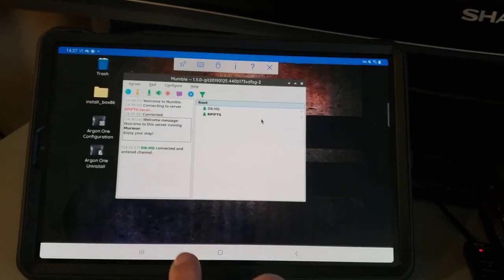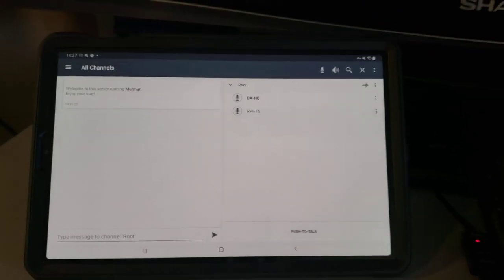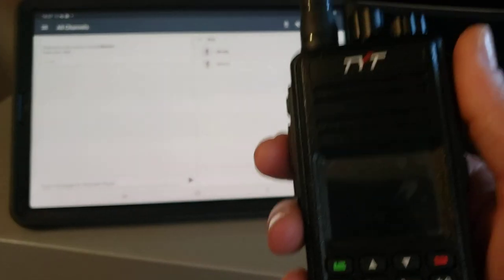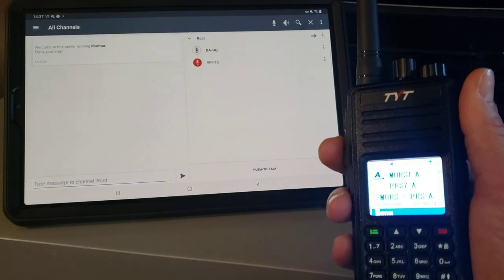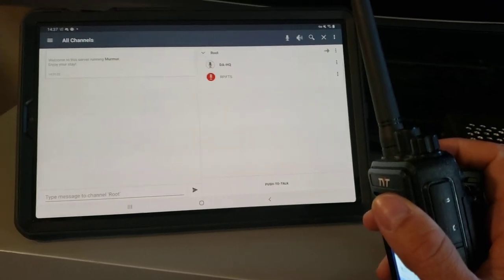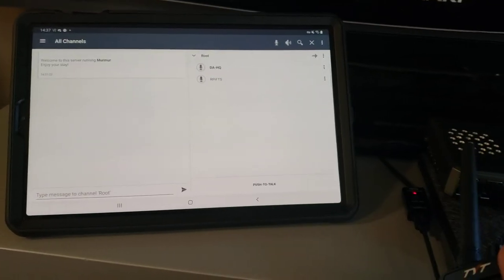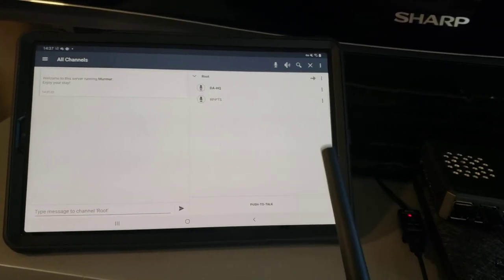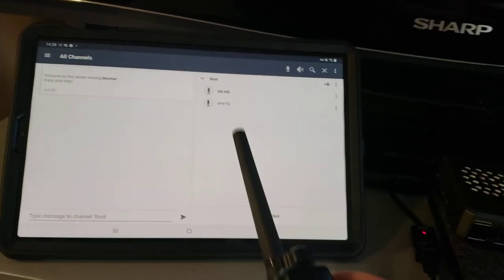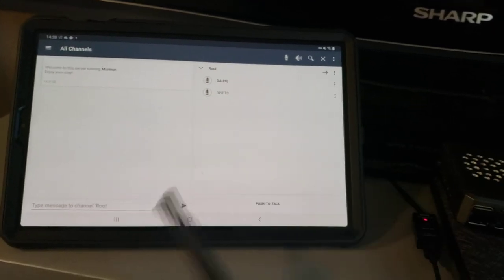Now I'm over here in my actual Mumble client. Got my radio here — every time I key in, the radio keys in over here because the Raspberry Pi is the one talking. Pretty cool stuff.